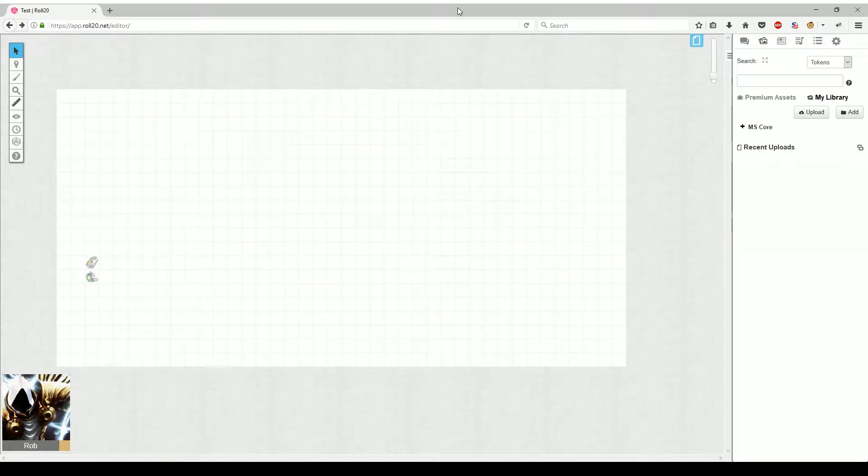This is a Roll20 using the MapSmith core set demonstration to show you how to build out a map.